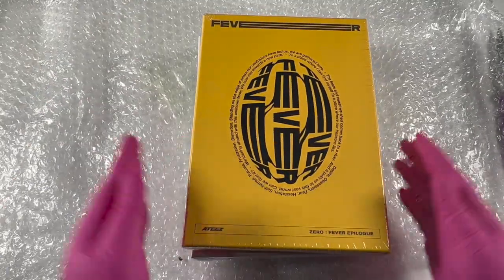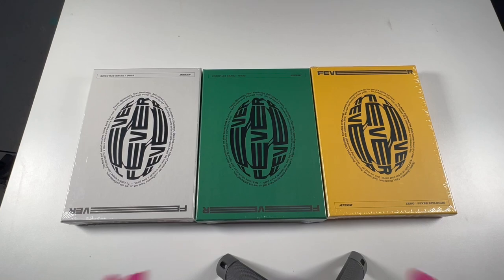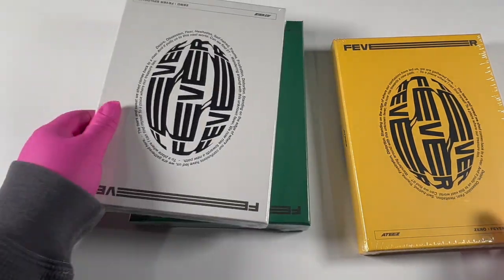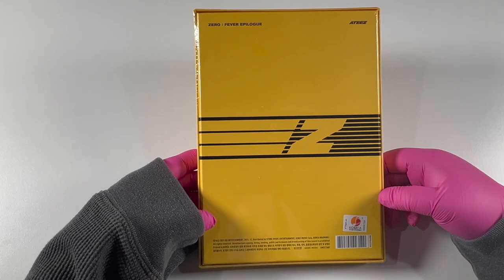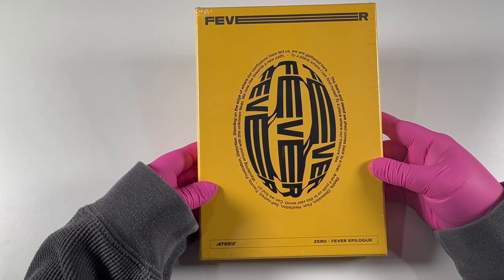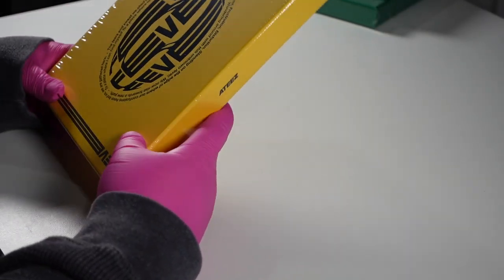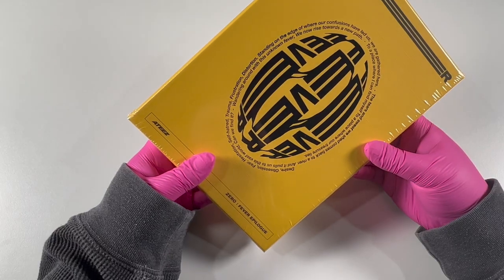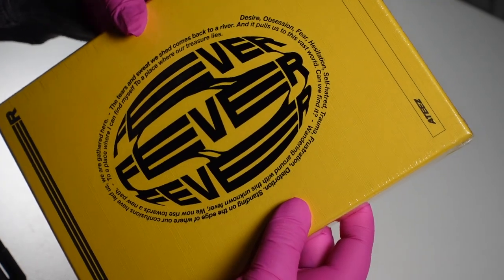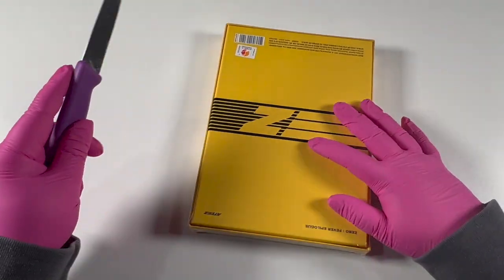Wow, look at these beautiful colors! I'm going to go with the yellow one first. Some of them are upside down — this one's not. I honestly wish they would write down which version is which on the album itself. Anyway, here we have it. It says: 'Standing on the edge of where our confusions have led us, we are gathered here, the tears and sweat we have shed, back to a river, and it pulls us to this vast world. Can we find it, wandering around with this unknown fever? We now rise towards a new path.' Desire, obsession, fear, hesitation, self-hatred, trauma, frustration, distortion.